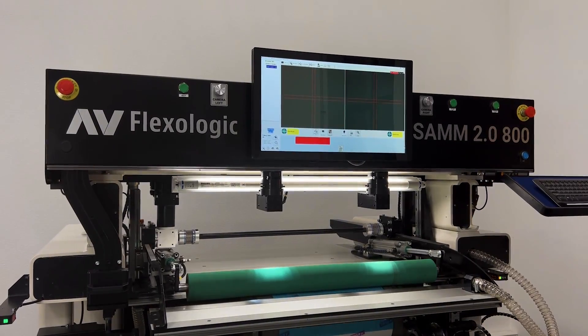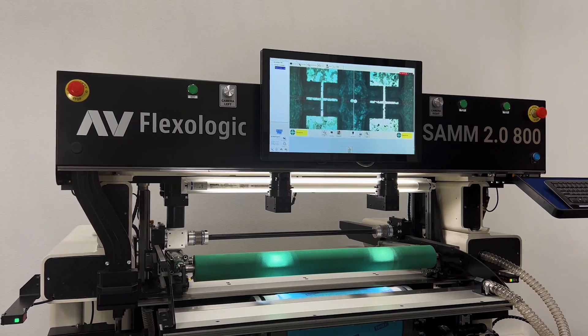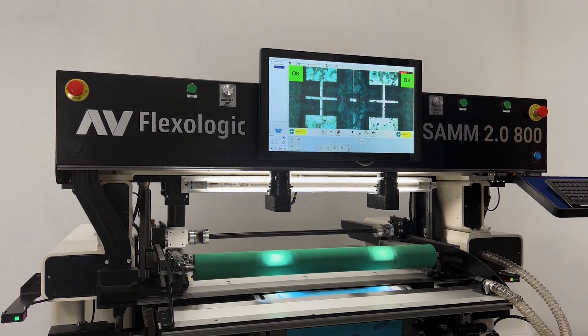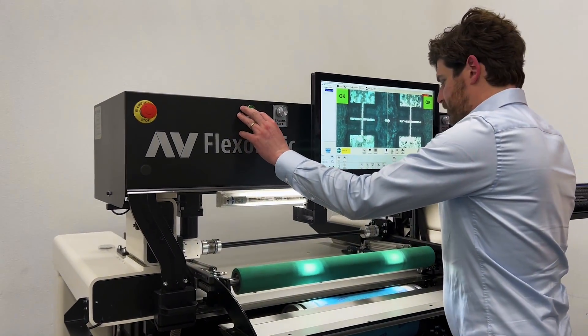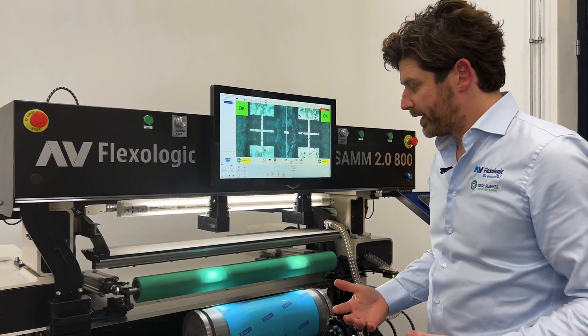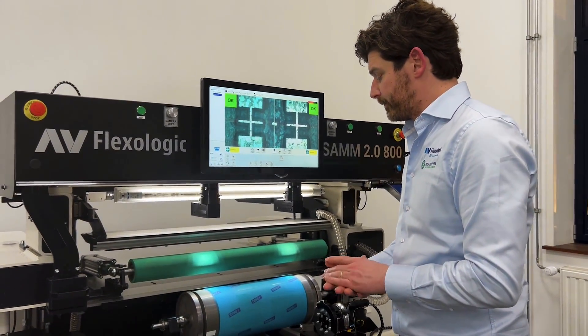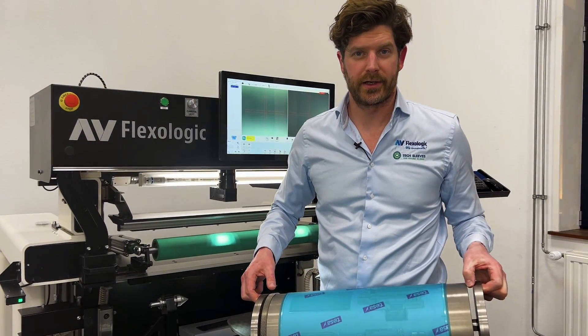It's very accurate and it does a quality check after the mount is done. So essentially, in less than a minute, you've got your plate mounted without any required skill — very fast and efficiently. I'm ready to mount my next plate and my next color.